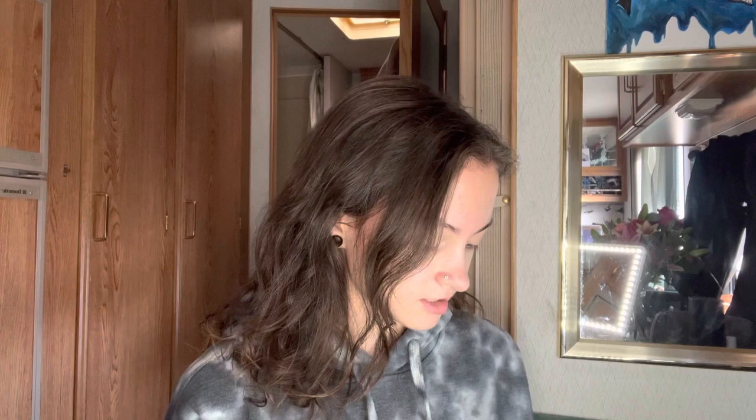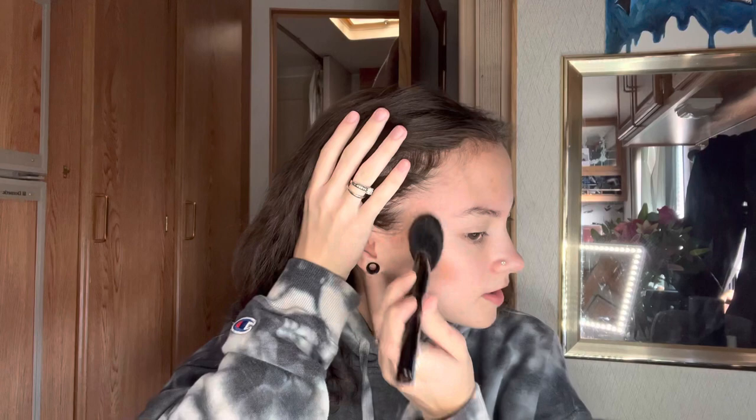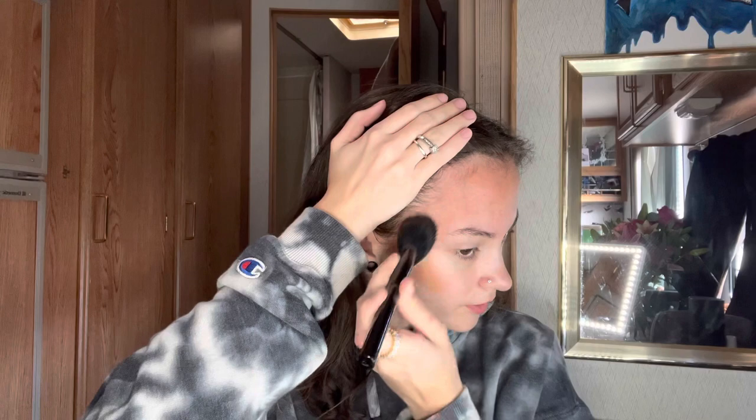I like to start off with concealer and contour, but let's do contour first. I like to use an angled brush — I use the Limelife by Alcone brushes, and this is the one I use for my contour. I just do tapping motions back and forth with the angled brush on my cheeks and forehead. It's already pretty blended, but after the foundation is on it'll look even better.